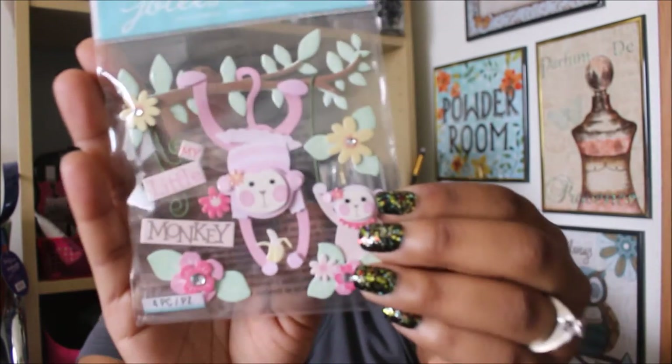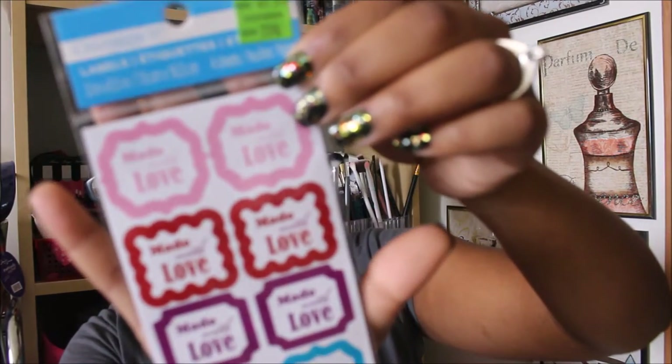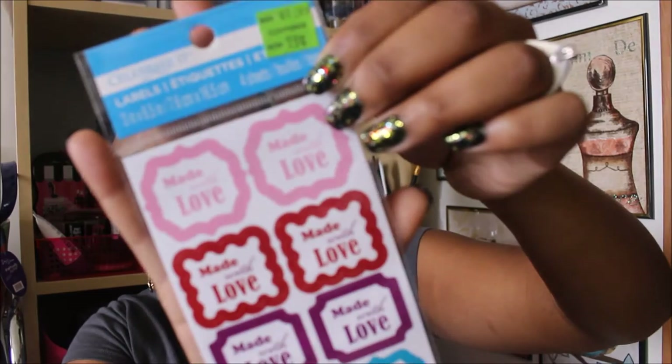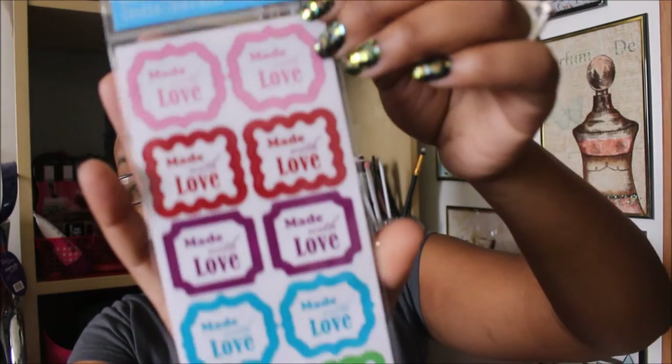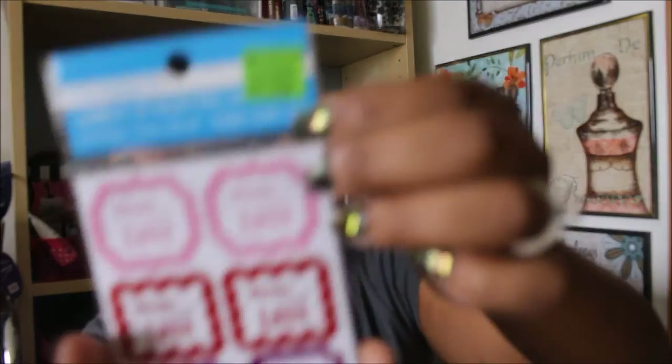Next I got the Celebrate It brand labels, normally $1.99, marked down to 79 cents. It has four sheets, so I'm guessing about 40 labels total, and they say 'Made with Love.' I thought these would be really cute to put on packages like pocket letters and flip books that I send out — just a little touch to let someone know you made it specifically for them. Only 79 cents!